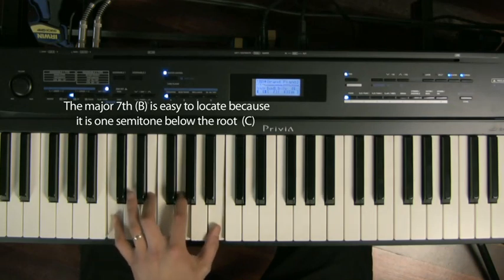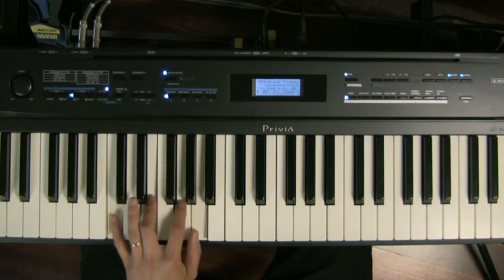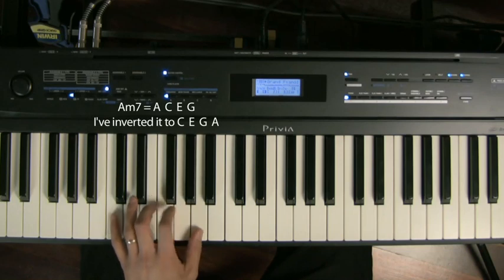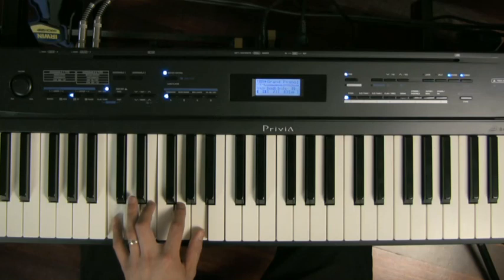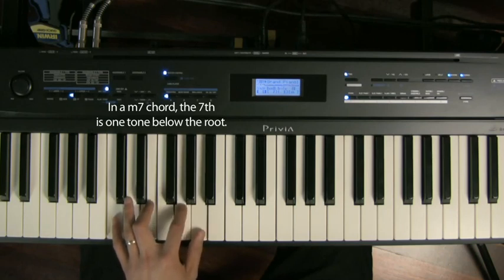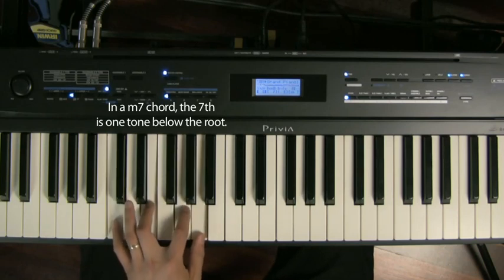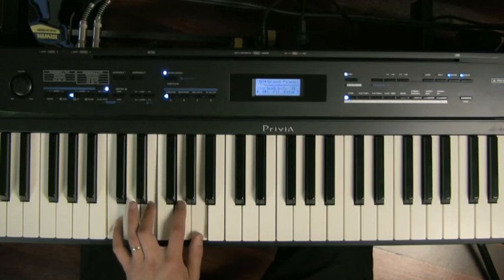We're going to follow that up with an A minor seven, which I'm going to play in that inversion there. So A minor is A, C, and E — with the seventh, the G. In a minor seven chord, the seventh is always a tone below the root. It doesn't have to be played below the root, but to work out what note it is, it's always a tone below the root. So C major seven, moving my thumb down to A minor seven.